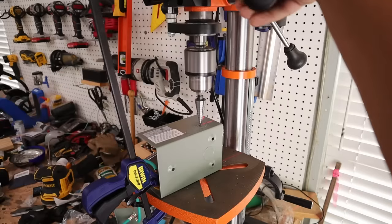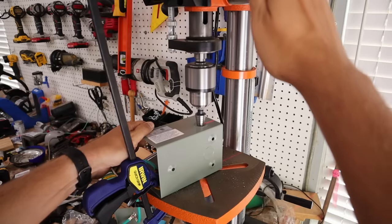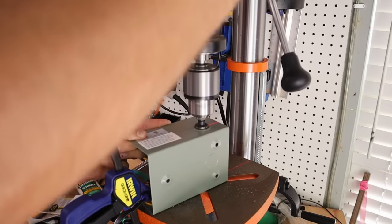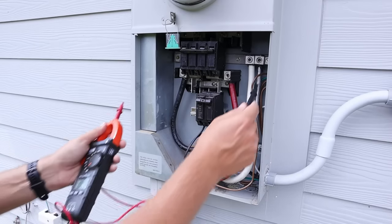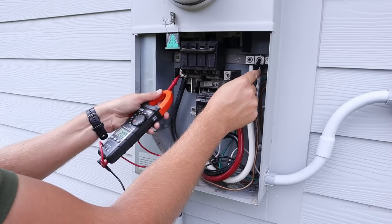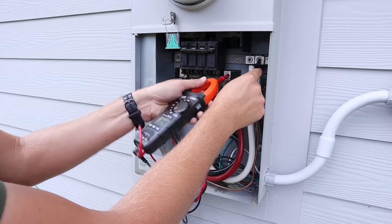Let's get this thing installed. Before I go out and shut off the power, I'm going to drill out the hole in this box with my drill press since the knockouts can't be punched. Now that I've got that hole cut, I can get started with the wiring. The first thing I want to do is make sure the main breaker is shut off, and then I'll take a multimeter just to confirm there is in fact no power flowing underneath that main breaker.